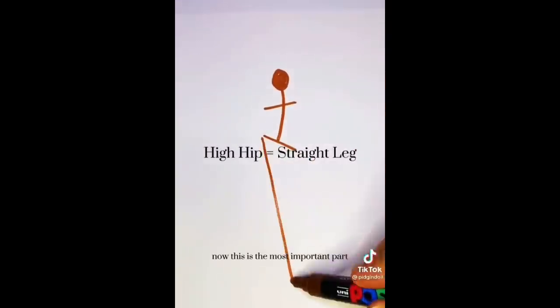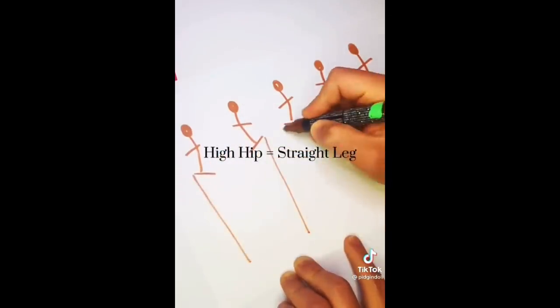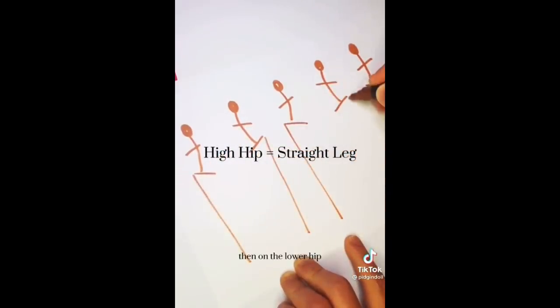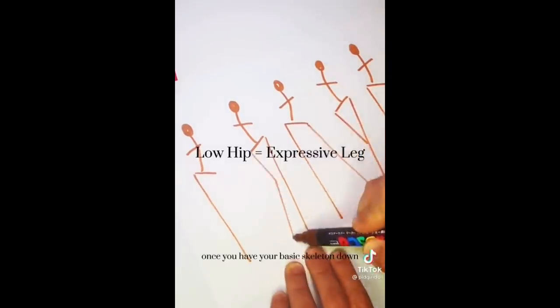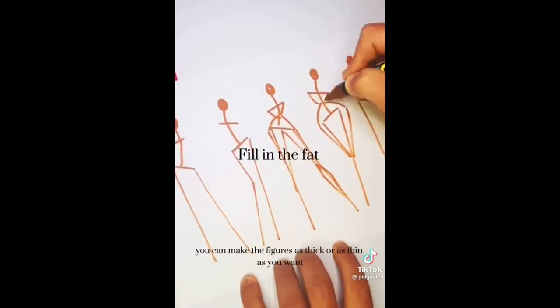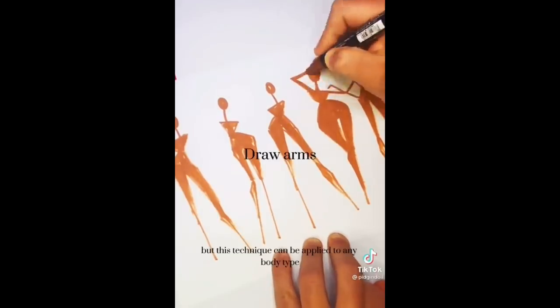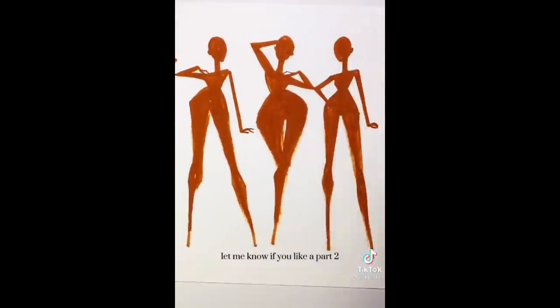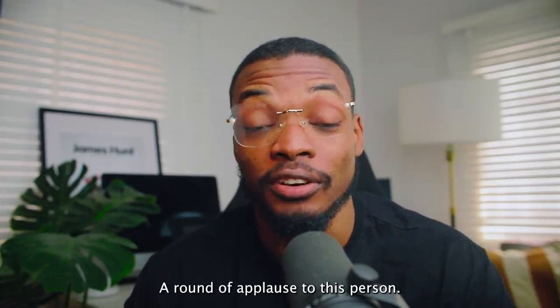This is the most important part: on the highest hip you draw your leg straight down, because this is the leg supporting most of the weight. Then on the lower hip you can draw the leg pointing in almost any direction you want. Once you have your basic skeleton down, you can fill in the fat and draw your arms. You can make the figures as thick or as thin as you want — these are the proportions I tend to use, but this technique can be applied to any body type.